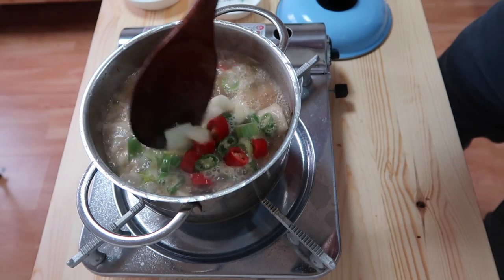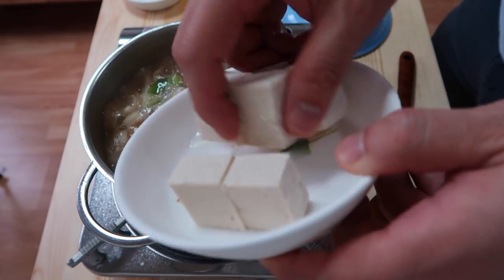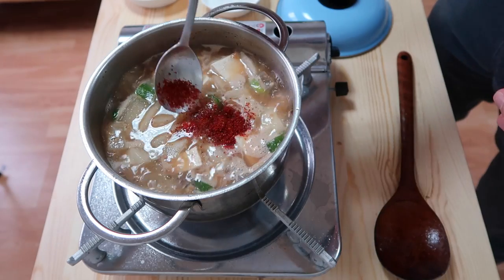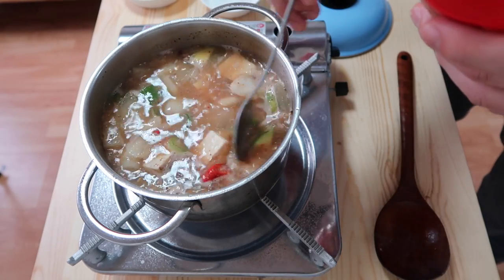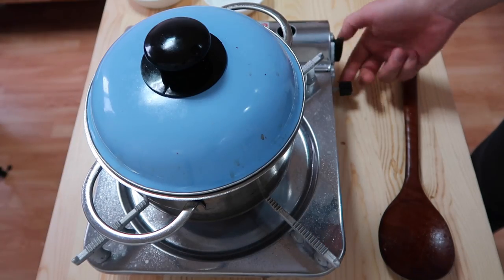Give it a little stir. Put in the tofu — treat it like your girlfriend, be gentle. For the final seasoning: half a spoon of garlic, a third spoon of Korean chili powder. The chili flakes will not only give it a little kick but also give it a bit more coloring. Then we turn off the heat.